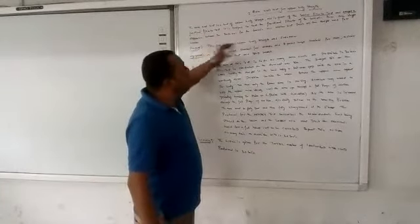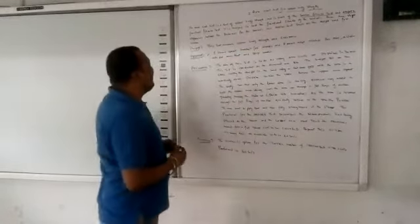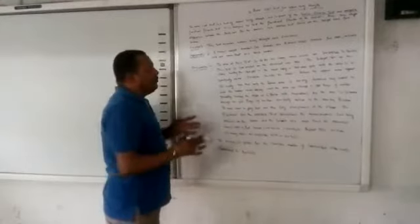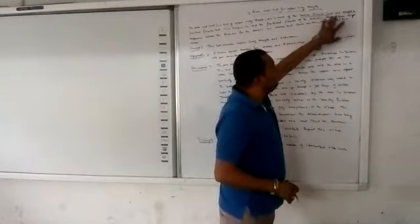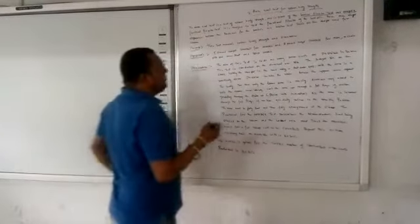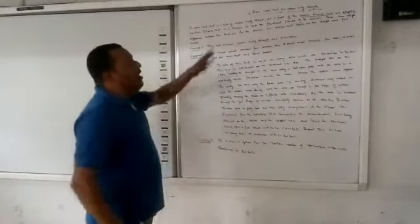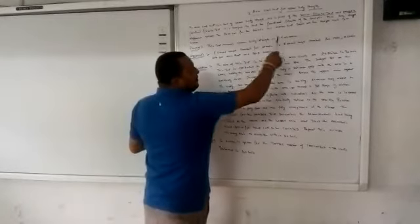Both tests are designed to assess the functional fitness of seniors. There are slight differences between the protocols for the Senior Fitness Test and the AAHPER Functional Fitness Test, specifically regarding the weight used for women in the arm curl test. That is the basic difference between these two tests.